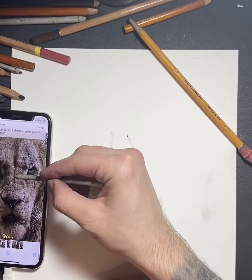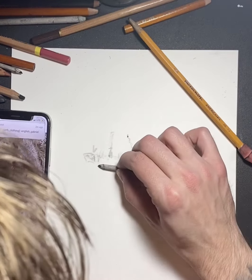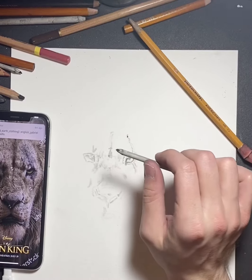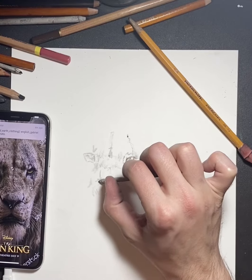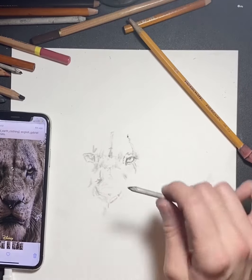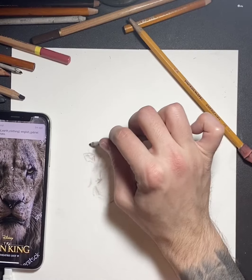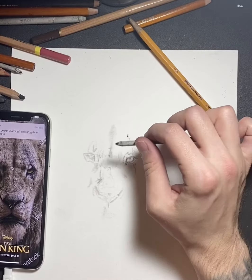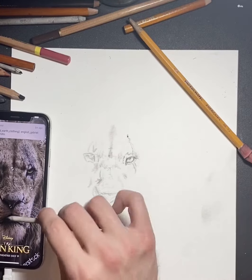Animals aren't as complicated because most animals look the same. But Scar was a little more difficult because it's a character drawing. You're going to see that from the eyes I'm working my way down. The eyes are one of the most important pieces of the drawing — your eye immediately goes to where the contrast is, but it also goes toward what it recognizes. You're going to look at the eyes of a person or animal first. That's why I start with the eyes, and from there I work around it because you can scale the distance from the eyes much easier, and it's also smack in the center.